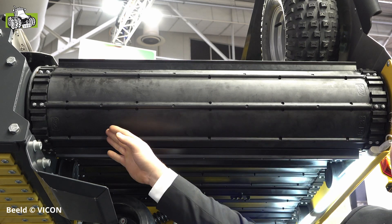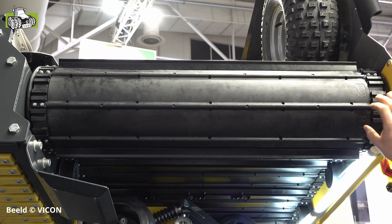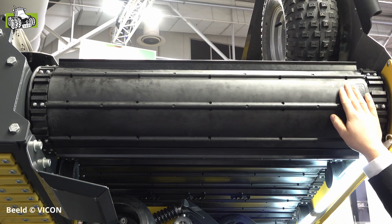If we hit something — for example a ditch — this ensures that the pick-up remains intact and sustains no damage. Also characteristic of this machine: there is no full roller inside the machine. Only on the sides are the toothing and reinforcement. This ensures that no slip occurs, but the belt always keeps turning for maximum capacity.